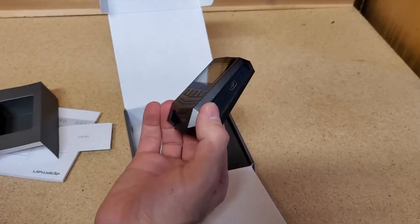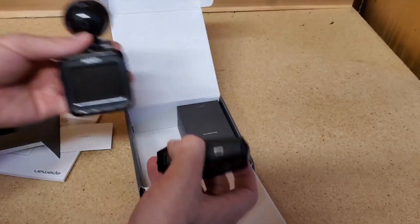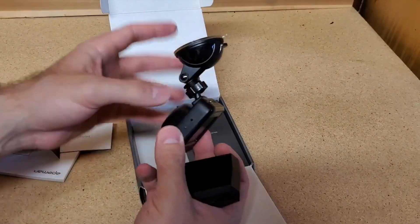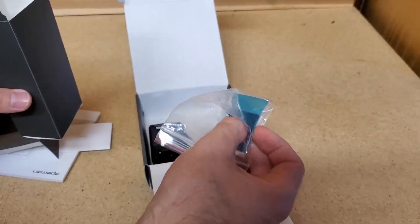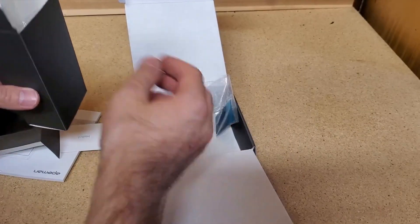This is the low-profile dash cam that sits flush with your window. This other type of dash cam sticks to the window and sticks out, which could be annoying when you're driving. This is the sticky material used to attach the dash cam to your window.